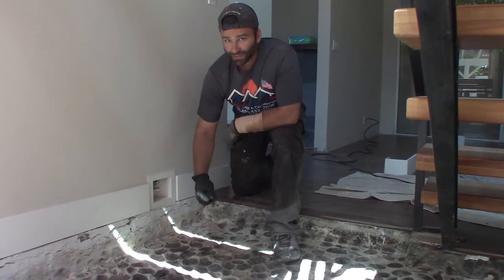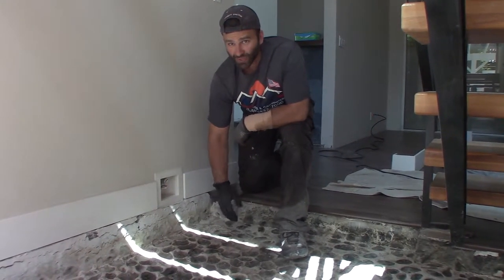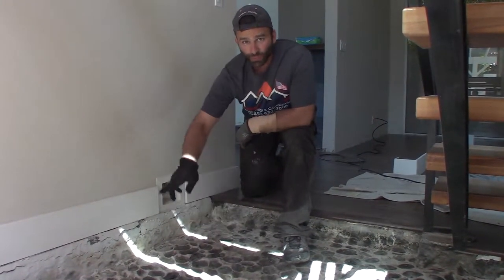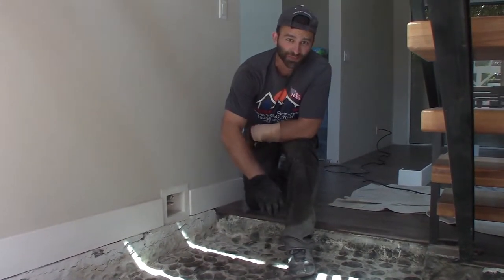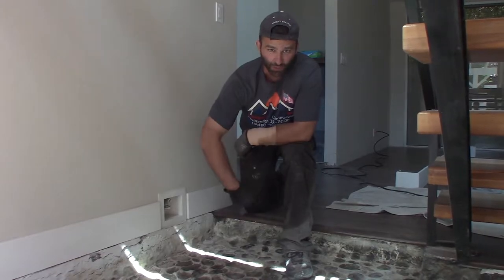We got the stones out of the way. The next step is to prep it for concrete. I'm going to drill some holes into the foundation, put in some rebar, then add wire mesh — and it's ready for concrete.